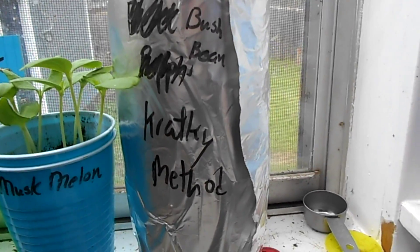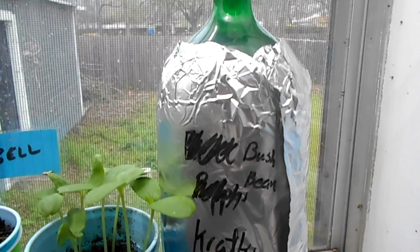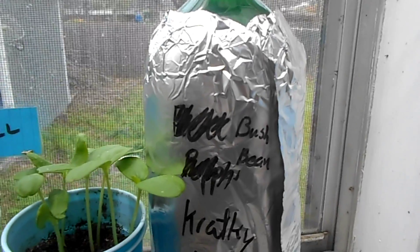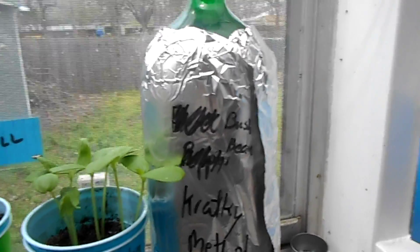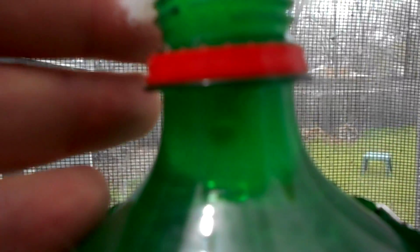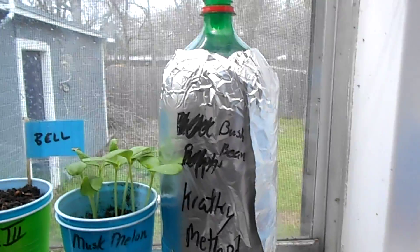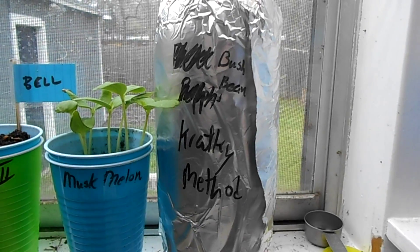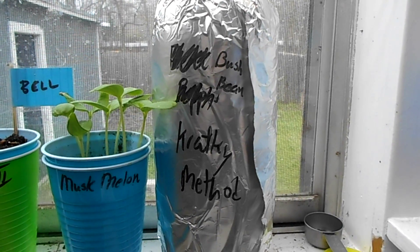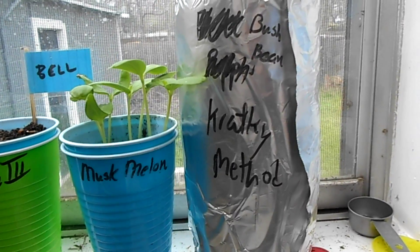This is the Kratky setup. I've taken the bell pepper seeds out — they weren't going anywhere, they weren't doing anything after two weeks — and I replaced them with a bush bean. Hopefully it'll come up. It's a bush bean that I'm trying to do Kratky style, and we'll see what comes of it. I'm not super hopeful, but we've got a chance.